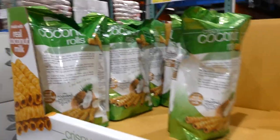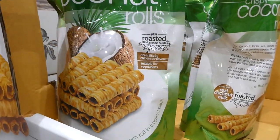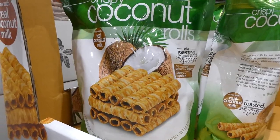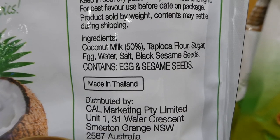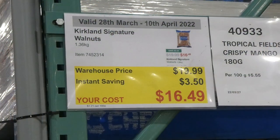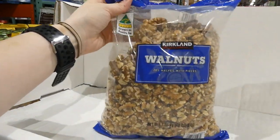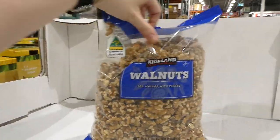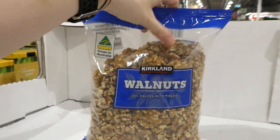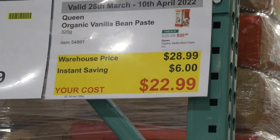Tropical Fields Crispy Coconut Rolls — 285 grams — are $1.50 off, down to $5.50. They're made with real coconut milk and roasted black sesame seeds, no artificial colors or flavors, suitable for vegetarians, made in Thailand, and come in a resealable bag. Kirkland Signature Walnuts — 1.36 kilos — are $3.50 off, down to $16.50. These are baking walnuts, about 48 ounces or three pounds, and are 100% walnut with no added salt.